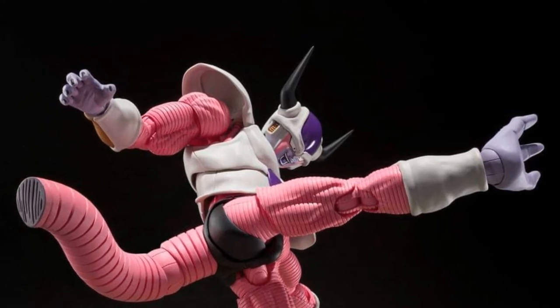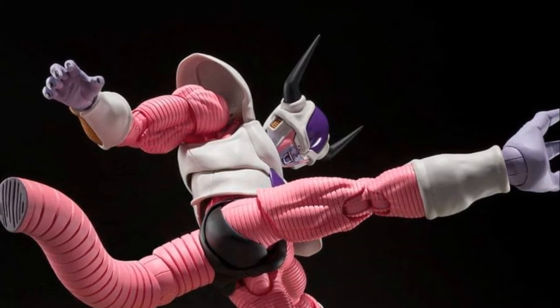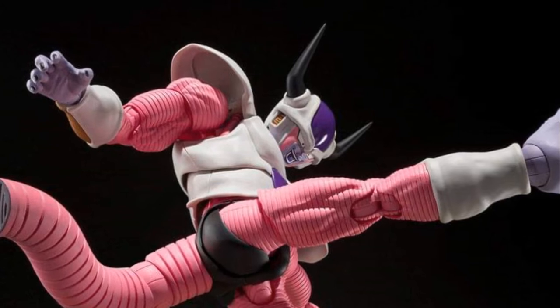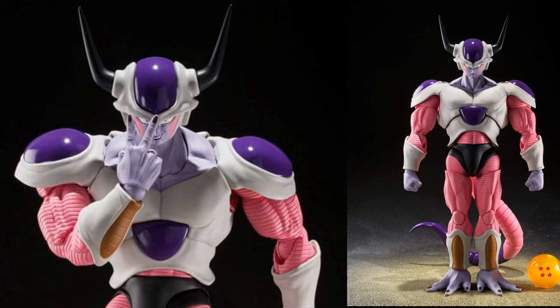This will be a Premium Bandai web exclusive in Japan, but you can get him all over the world — of course it's always like that with SH Figuarts. This will stand 7.4 inches, which is really a big figure by SH Figuarts standards.